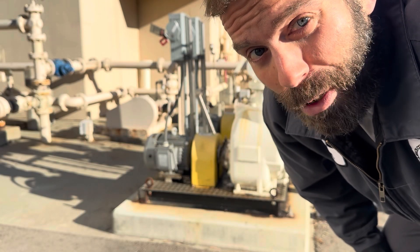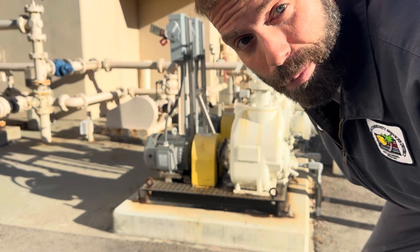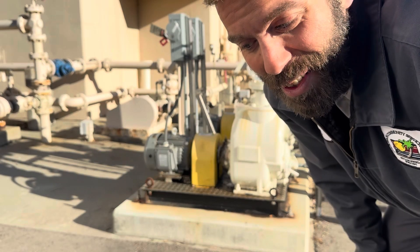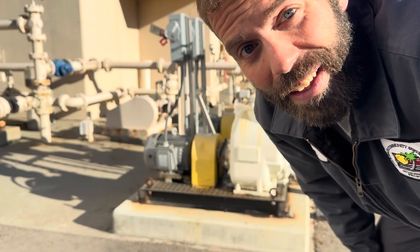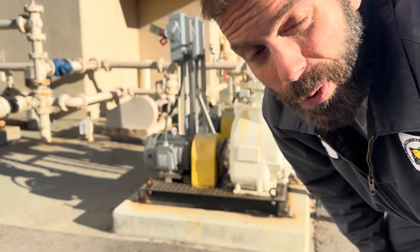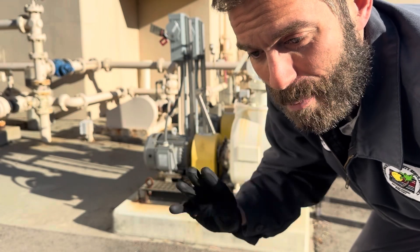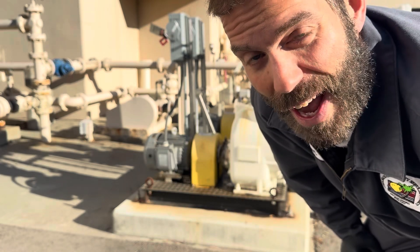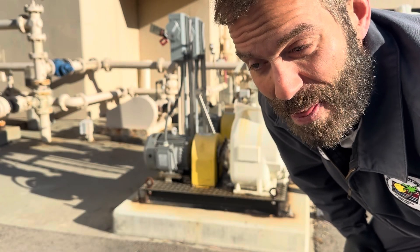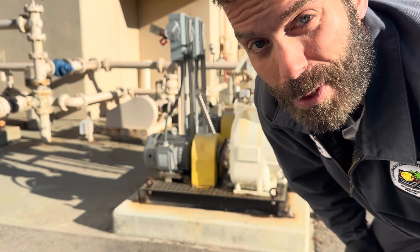Also, for the life of the equipment, it's important. Say I get called out on another job, haven't locked out my stuff, there's no oil in the pump and nobody knows why — the pump is off, they turn it back on and they burn up the bearings and the seals, and now we have a costly repair. So lockout tagout has a lot of uses. You should have access to your injury and illness prevention program, and in there you should have your lockout tagout procedures. If you're unsure, talk to your supervisor or your shop's safety officer.